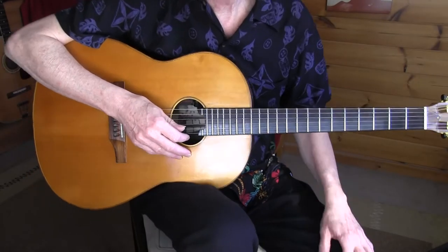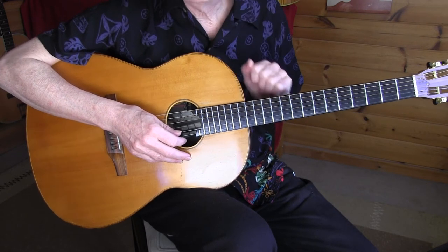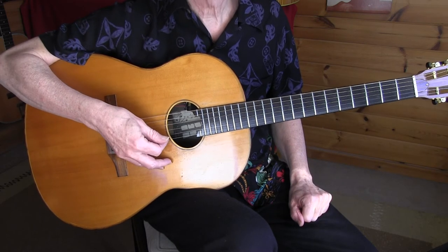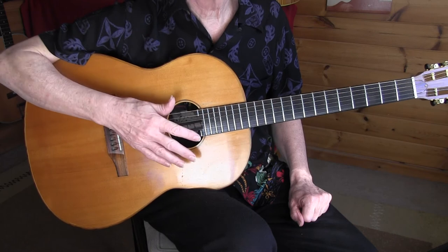So, here's the lesson for Buddy Bolden's Blues. I'm in standard tuning but tuned down a half step — suits my voice better. So here's Db, B-sharp, and all the other strings are tuned accordingly.